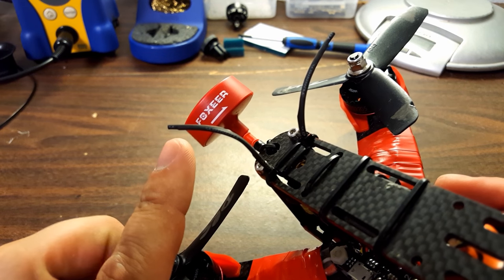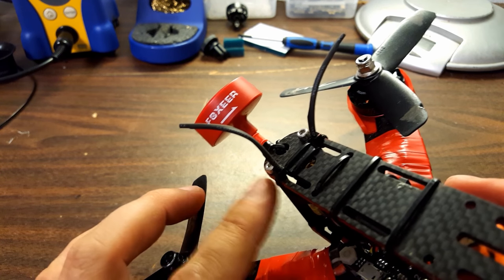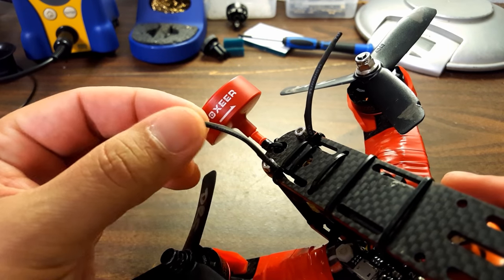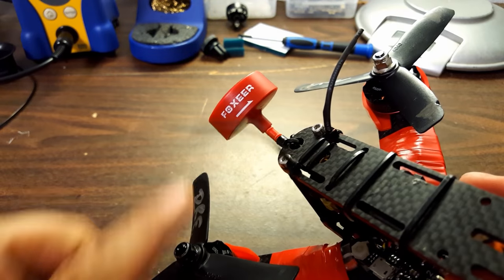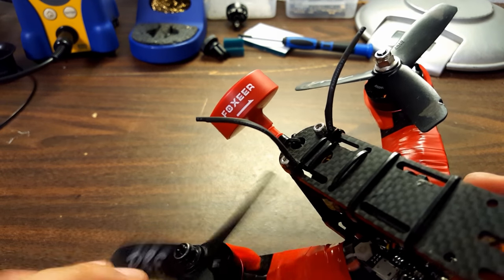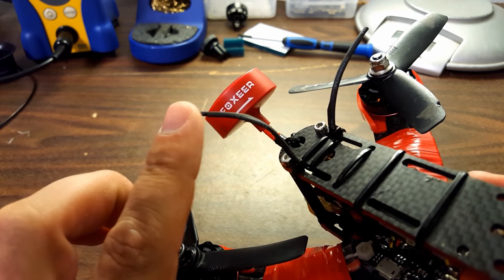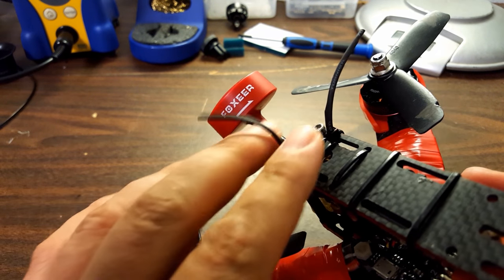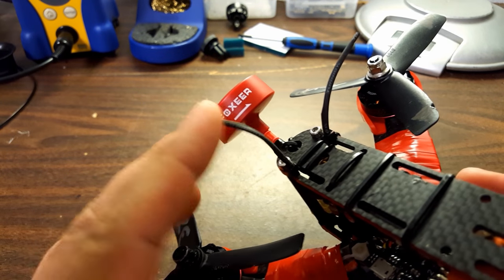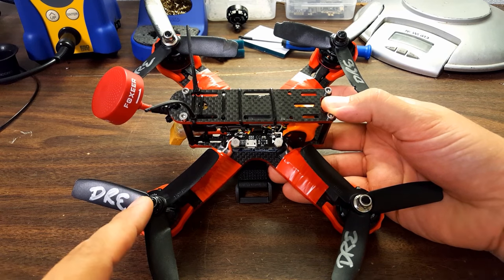This is exactly how I would do these antennas — little zip ties sticking up and the antenna sticking out. A lot of people put their whole antenna sticking way up, and that just gives it more room to get down into the props. This is a great way to do it: it's long enough that the antenna is free of the frame, but short enough that it will stay out of the props.